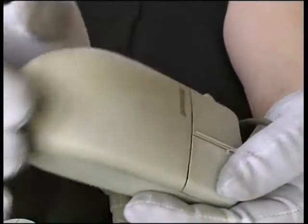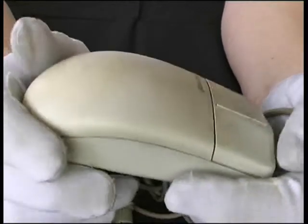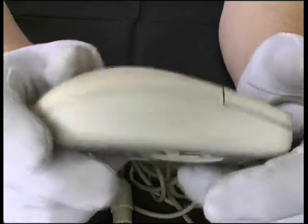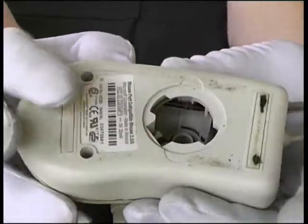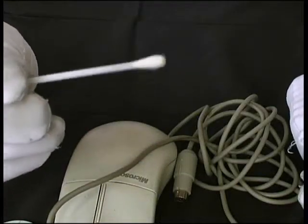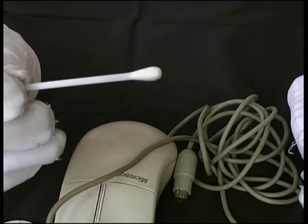We can clean the surface of the mouse just using a soft cloth — a microfiber cloth — and any cleaning solution suitable for plastics. To clean the rollers, we can use a cotton bud, a cotton swab like this, soaked in a cleaning solution to clean the grime off the rollers.